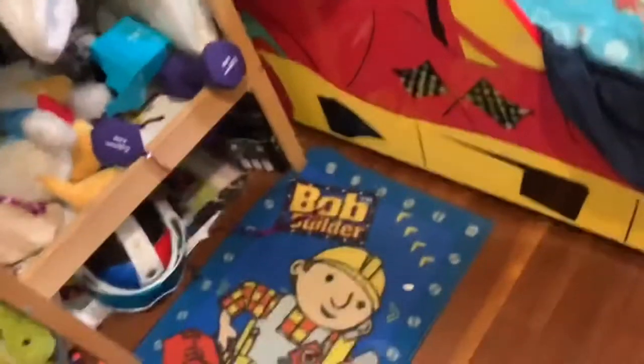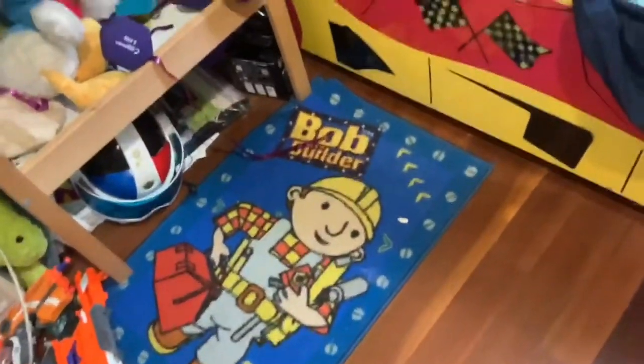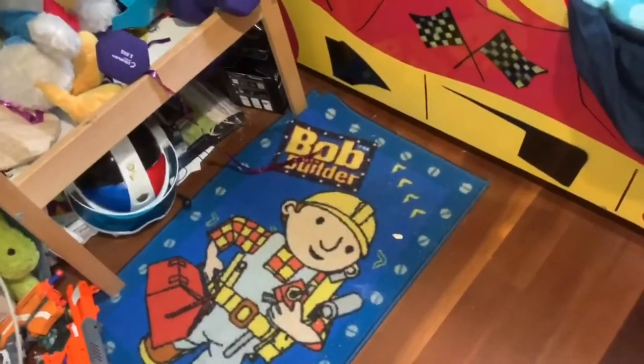Hello everyone, I'm just doing a normal gaming setup tour. Let's start off with my epic Bob the Builder rug — it's probably the most lit thing in the setup.